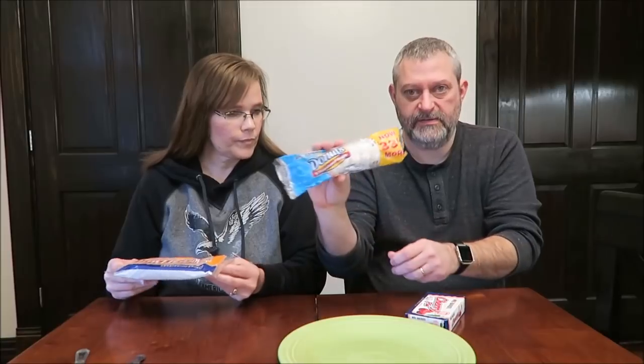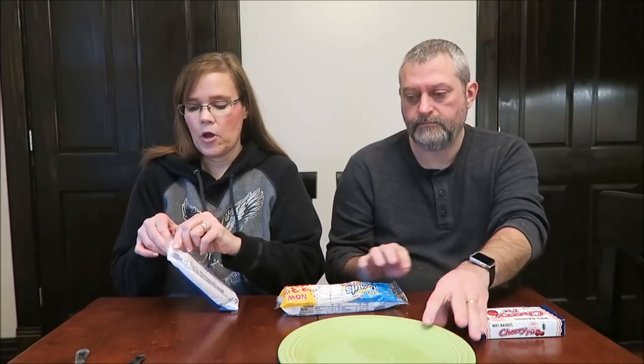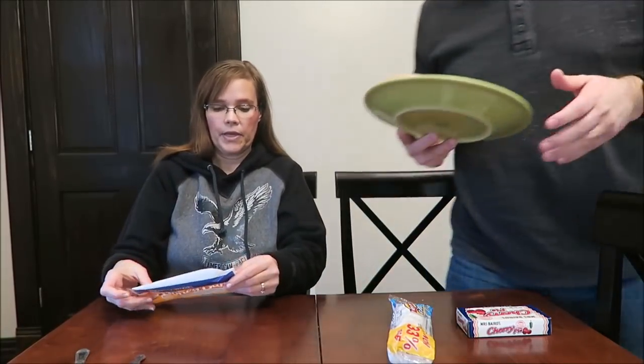This is the Mrs. Bayard's Honey Bun, these are powdered sugar donuts, and then we have a cherry pie. Honey buns like this are better heated in the microwave, so that's what we're going to do with this one — it is gigantic. We buy Little Debbie Honey Buns, and of course they're much smaller, but they're always better heated.